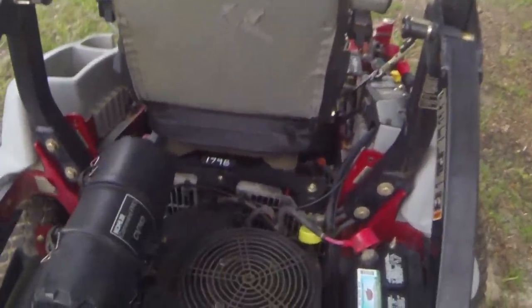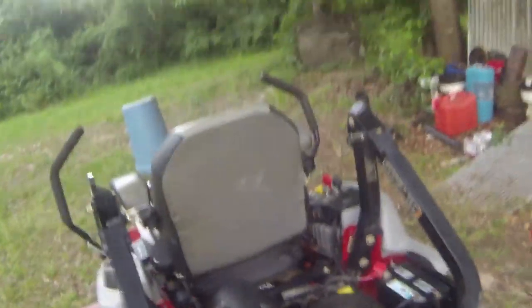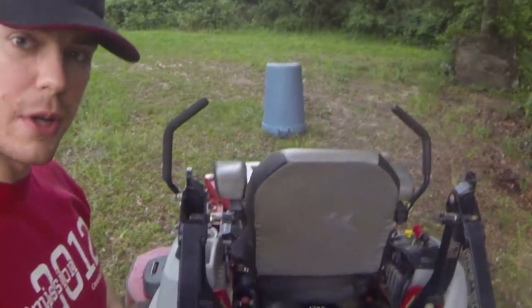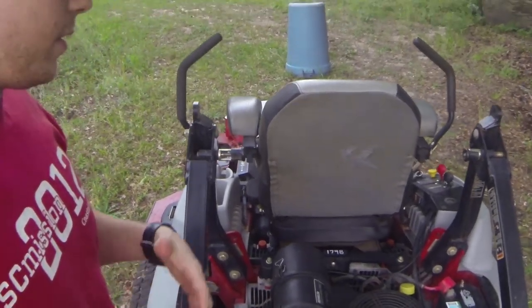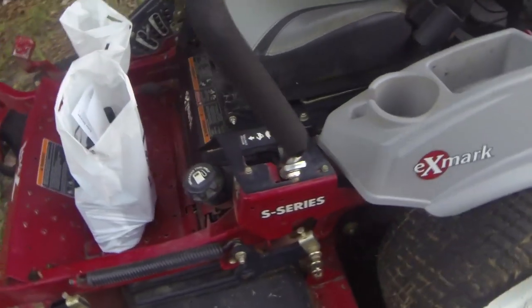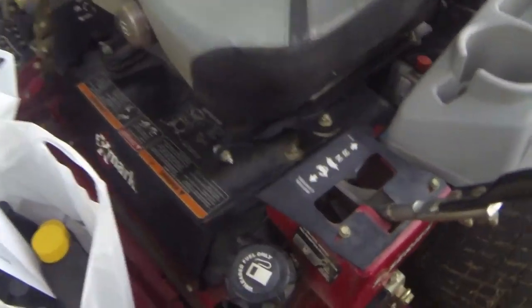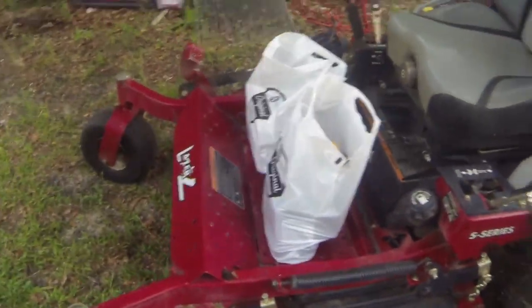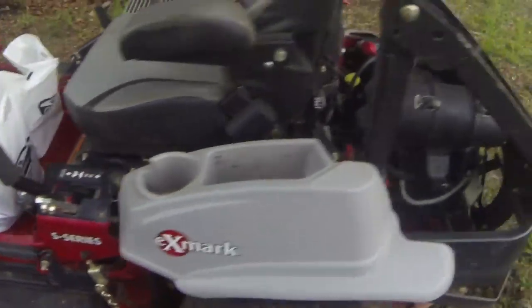As y'all can see here, this mower currently has 1905.3 hours on it — that's on the actual mower, not on the motor. I don't know how many hours are on this motor. From what I understand, I bought this and the guy said it was a landscape company that had it — a father and son business. This mower's in pretty good shape, no problems with it, but I just want to go ahead and service it one good time before I get going this summer.